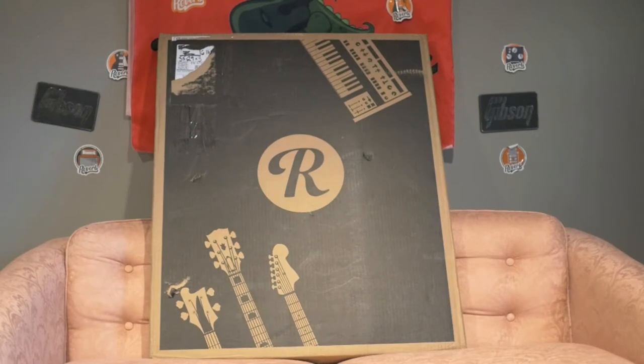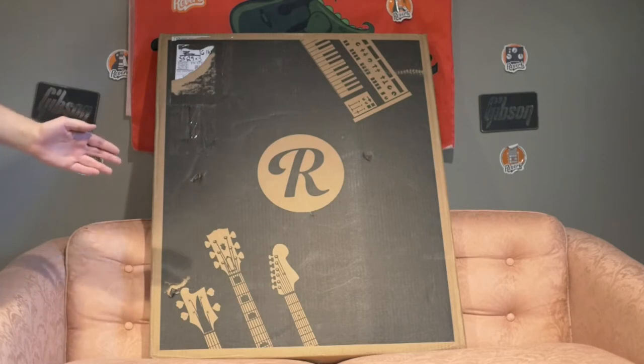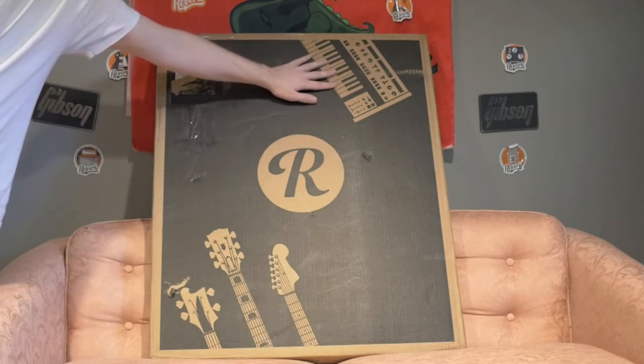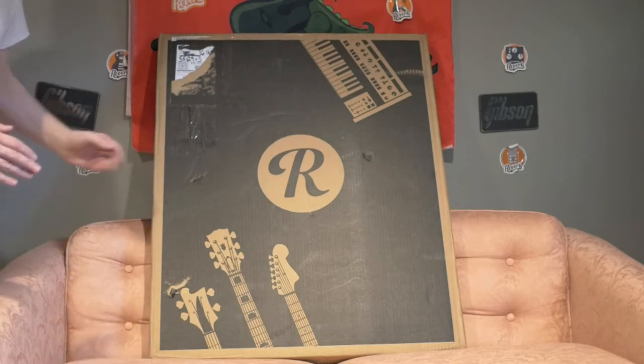Welcome back to Trogly's Guitar Show, Troglydites. Today we're going to do an unboxing video of the 3-pack Reverb brand boxes. I've always been curious how they can ship three boxes for such a low price, because they really are the best value for a single-walled box. That's great for most instrument sizes — it can fit a bass guitar, any electric guitar, or even a full-sized keyboard.